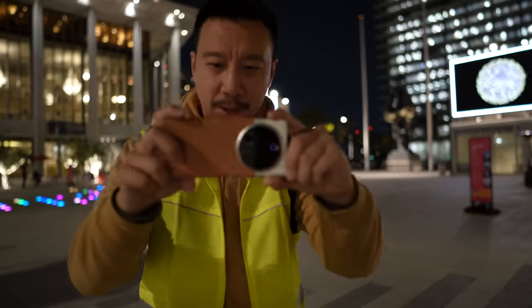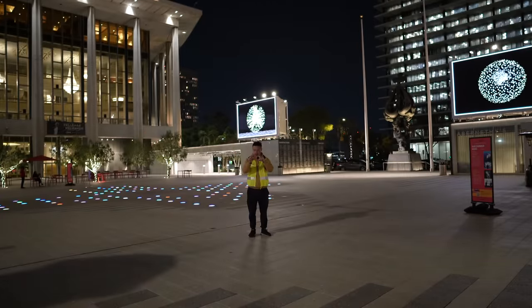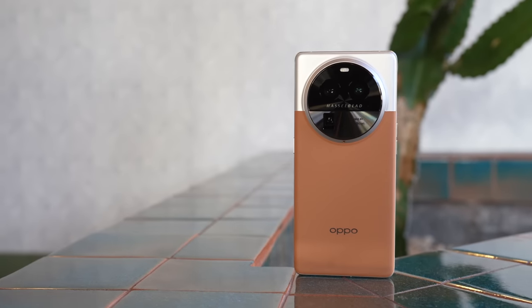That's about it for this video. I hope you enjoyed this content — if you did, please subscribe to my channel. It takes a lot of work to film these one-man-band camera comparisons. I'll definitely have more content on the OPPO Find X6 Pro coming up, including a full review and maybe more camera testing when the software becomes a little more final.